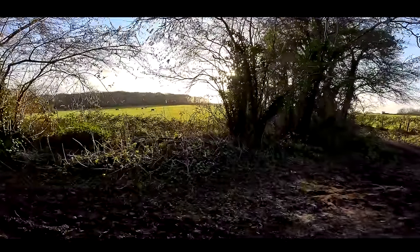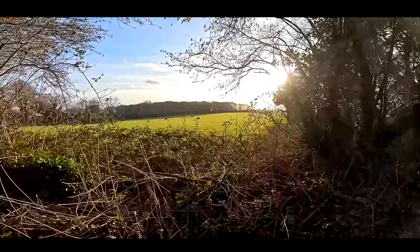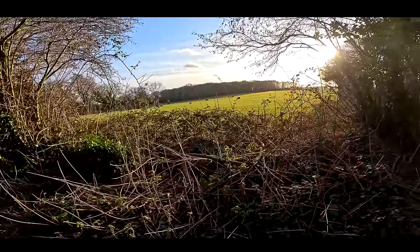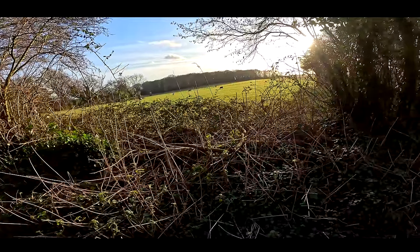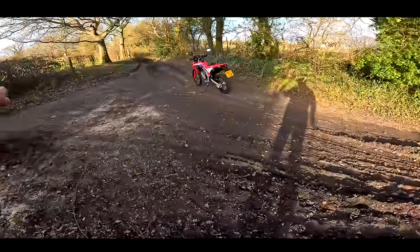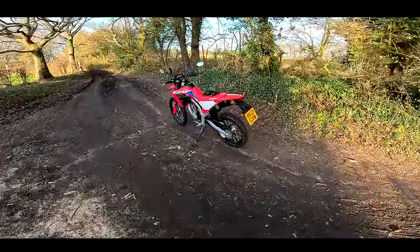Let's just take a moment to enjoy the view here. Look at that — Hampshire Hills. I'm down near Butser Hill on the South Downs, so that's the area I'm in. As you can see, we're going to start this video as we mean to go on, on the muddy stuff.